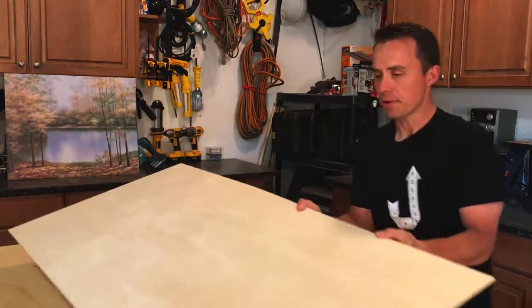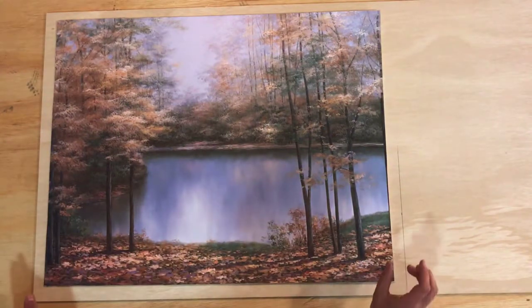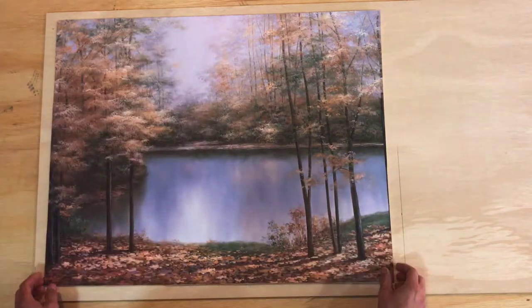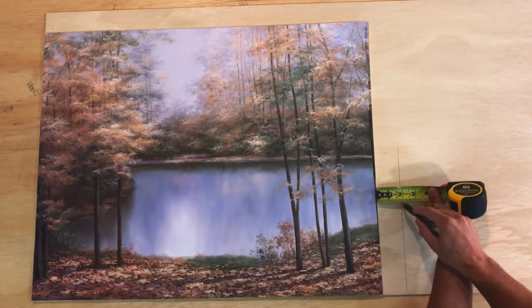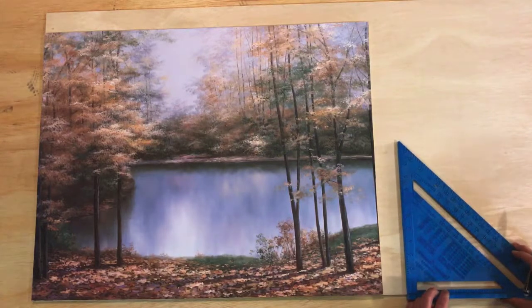We're going to start with this first. We're going to cut the plywood to size, and the size that we need is one inch extended from all edges of the picture. You can move it all the way over to the edge, mark two inches, and then draw your line.